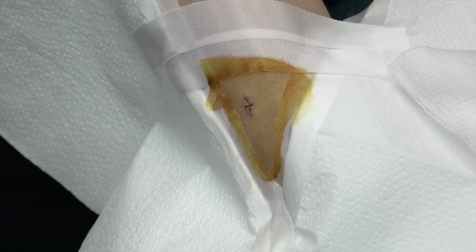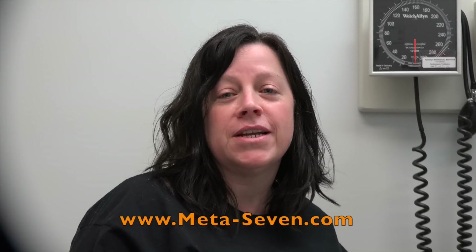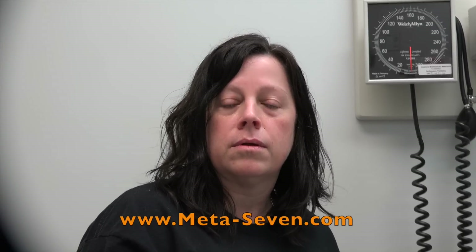Stay tuned and watch the Meta 7 videos. In your own words, tell us about Meta 7 — no rehearsing allowed. Meta 7 is great. I get a lot of energy without the jitteriness, a lot of stamina, and it gives me a great day. Wonderful. How long have you been taking it? Maybe a year now. You love it? I do, very much. Me too. Thanks for telling everybody.